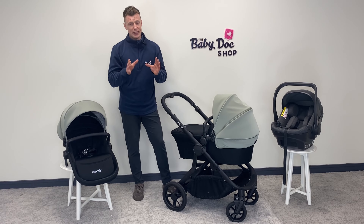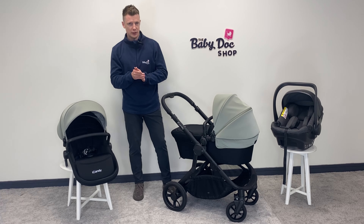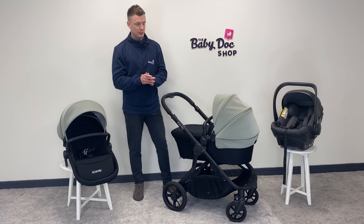Hi everybody, I'm David, one of your buggy experts here at the Baby Doc Shop, and today under the lights we have the brand new iCandy Orange 4.